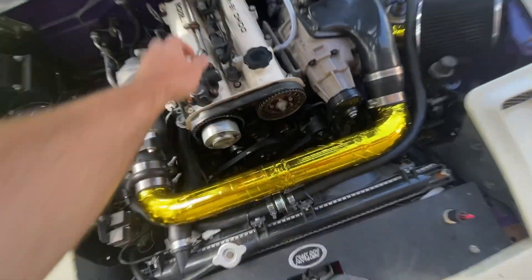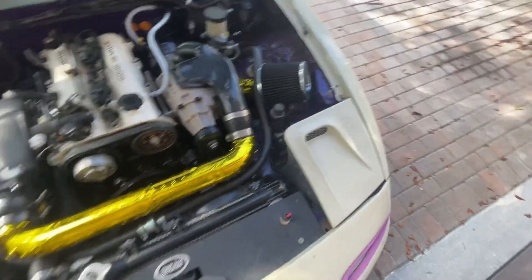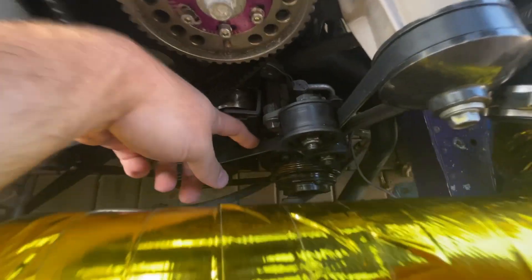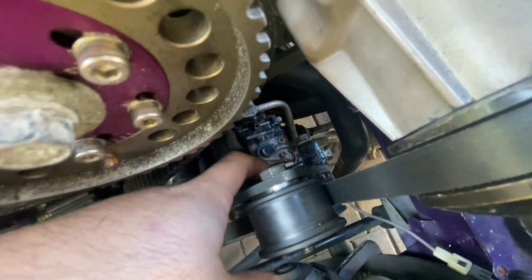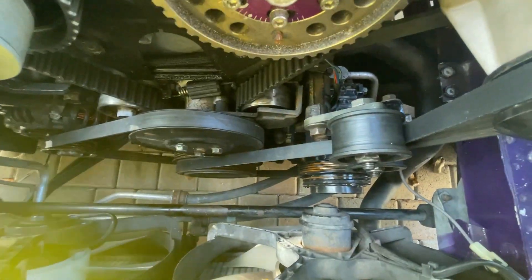That's pretty much it for that. Oh — the tensioner. I had to get creative with the belt because the belt that came with my kit was 104 PK 1345 and that didn't really work. It's meant for the original NA8 setup with power steering, and I don't have power steering anymore since I installed electric power steering. So what I ended up doing is I used the stock plate here and made a custom tensioner system — welded together a little bracket from scraps and a block similar to the OEM one. It lets me bring things closer together, tension the belt nicely, and still have working AC.